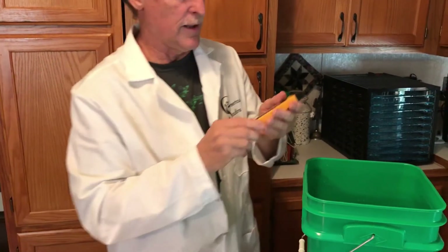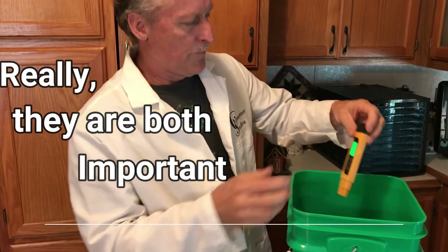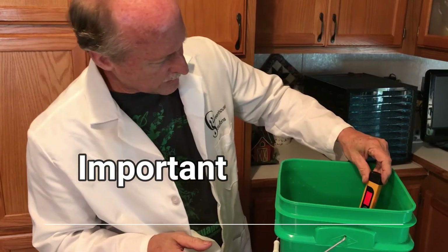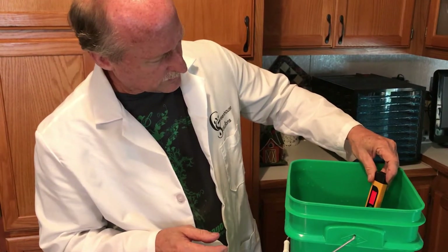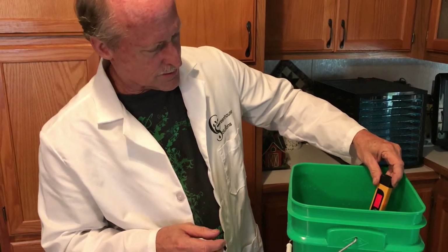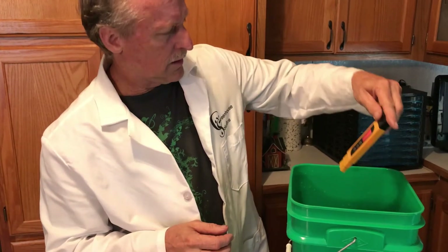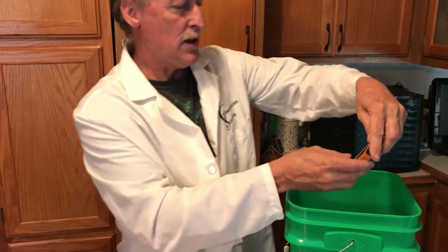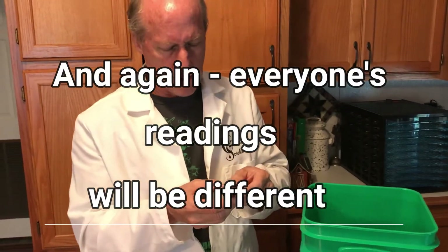Now test our dissolved solids — this is the important one. This is going to be our base reading for all of our nutrients in our buckets and fabric pots. It is 650, so that 650 will be a good base reading. You'll know where you're at when you're refilling, and we'll get to that in the next video.